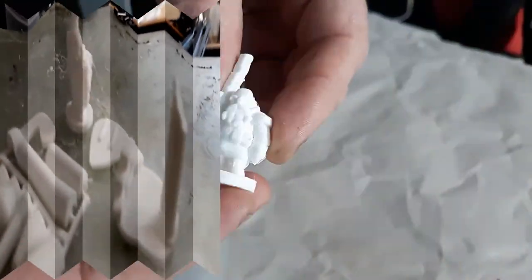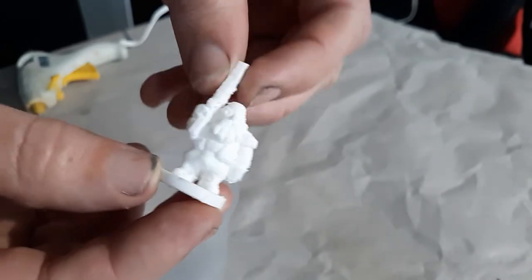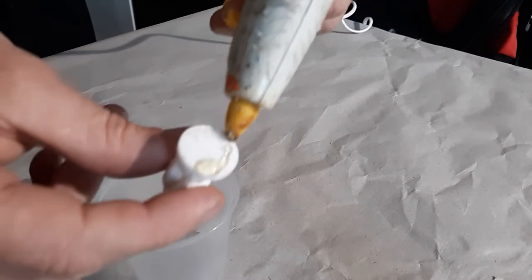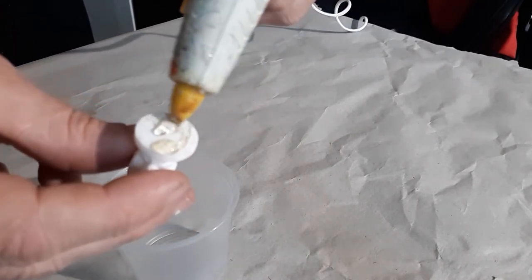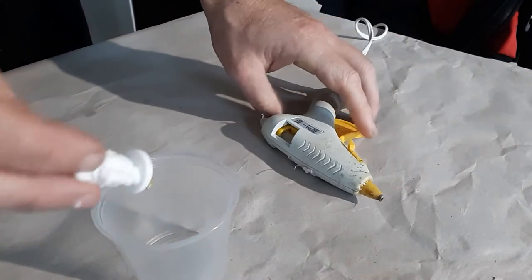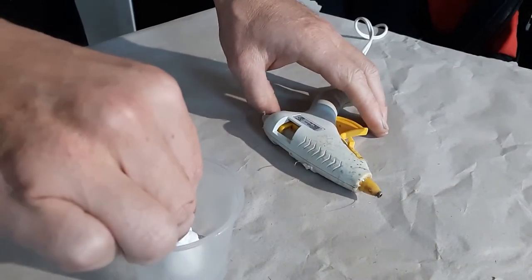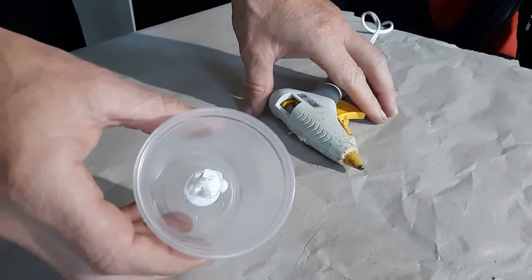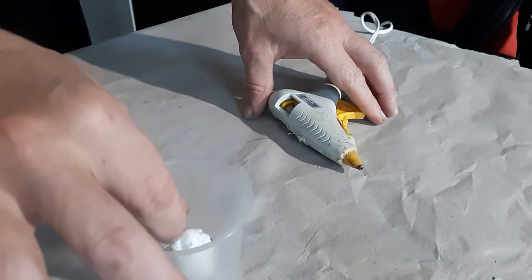We're going to use this little figurine guy as an example of a 3D printed part. I'm going to start off by gluing him to the bottom of a mold box. In my case, I'm going to use a plastic cup — you can use whatever you want, preferably something made of plastic. Some people like to use Legos to make their own shapes. Hard glue them down and it's ready to go.